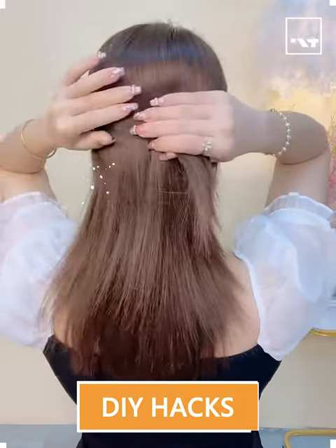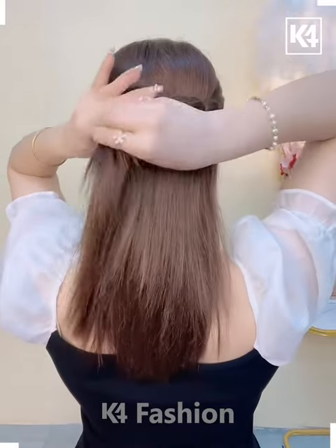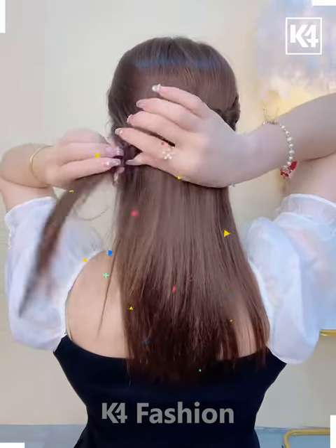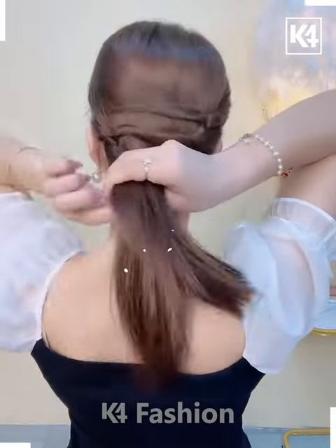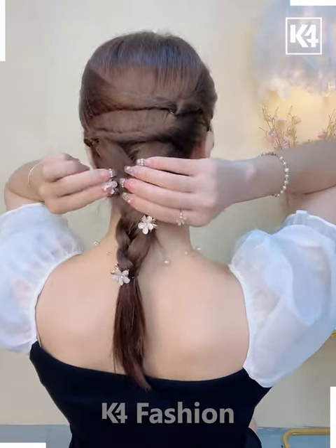Hello everyone! Gather up the hair and then take two sections of the hair from the left and the right side. Tie a rubber band in the back. Tie it up more towards the right side. Roll the hair in on itself. Repeat the step, however tie it up more to the left this time. With the remaining hair, braid up the hair. Add some decorative clips all over.